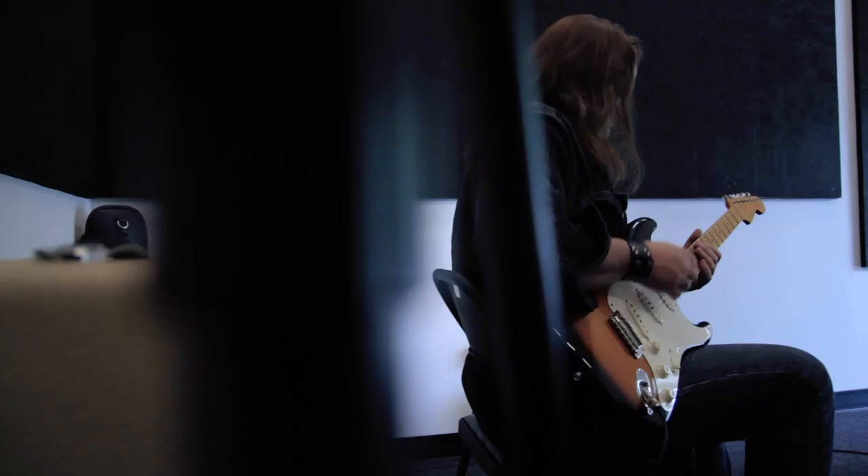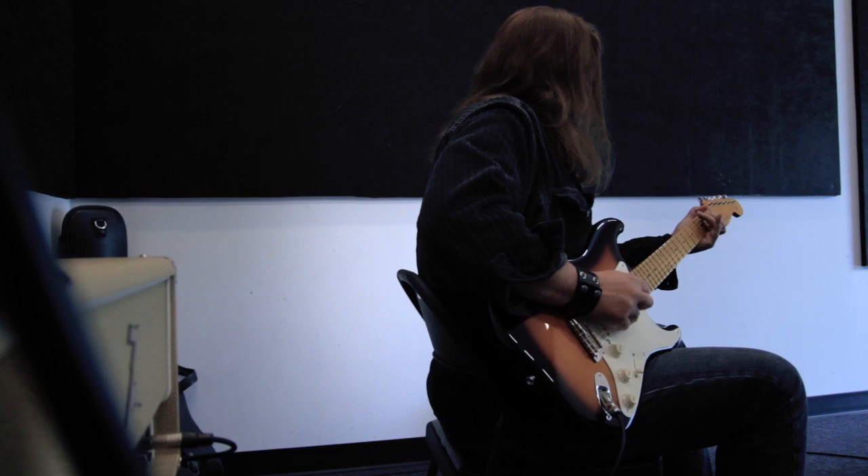Hey everybody, it's David Holtz. I'm here in Austin, Texas, and today we're looking at Dr. Z's latest offering, The Antidote.